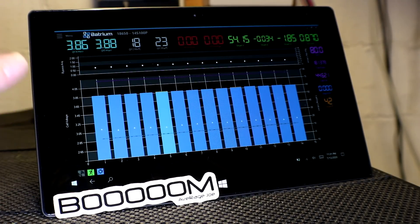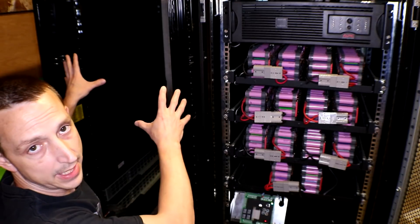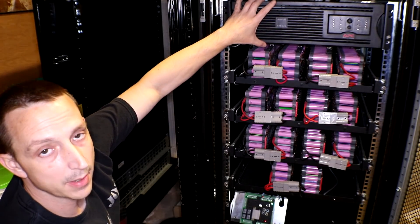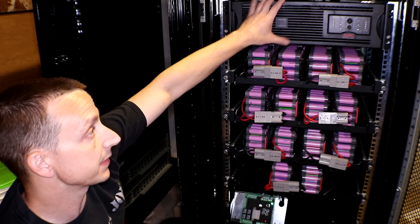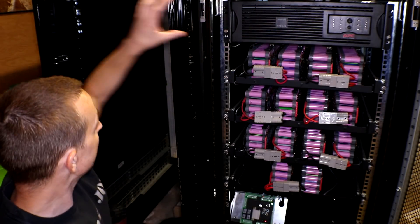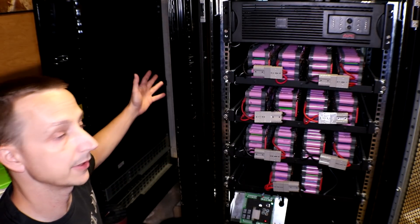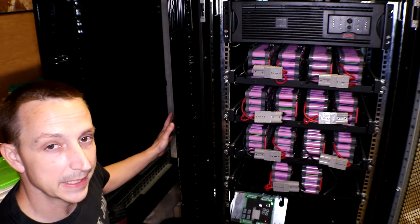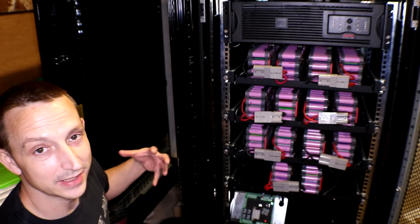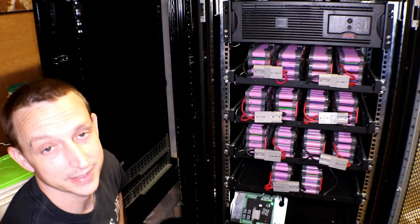I don't have a 3D printer or anything like that, so I'm gonna have to come up with some sort of bracket later on. So the plan with this rack right here was basically to get seven of these UPS's and gut them out so I could stuff 600 batteries in one of these, then split it down the middle — so this would be a 2S 300P. If you imagine seven of those sitting over here, it would be a 14S 300P system, roughly 30 kilowatt hour. But my plans have changed because I don't have enough batteries to do that — I like to wait for free batteries and it's gonna take a little bit longer.